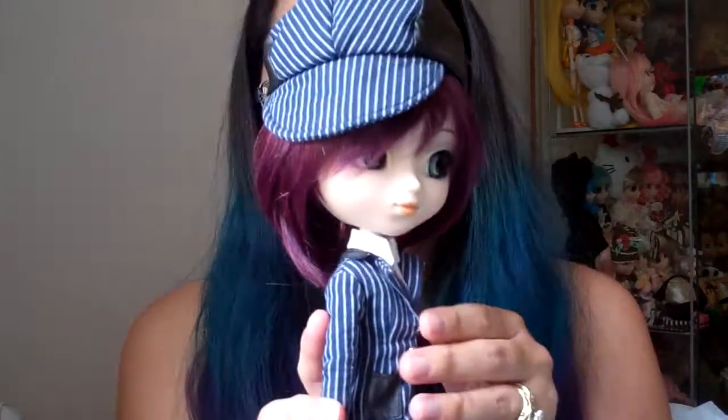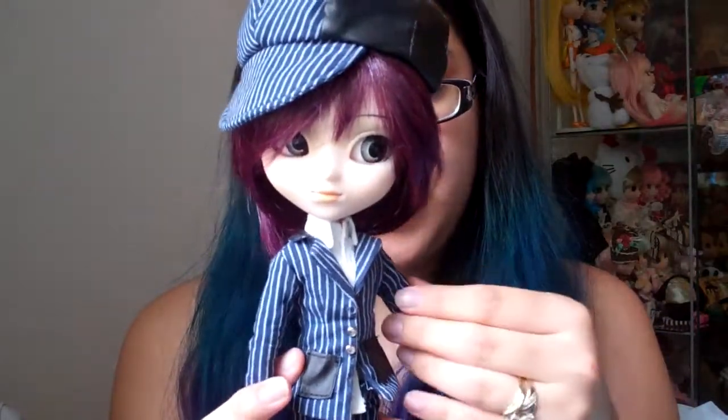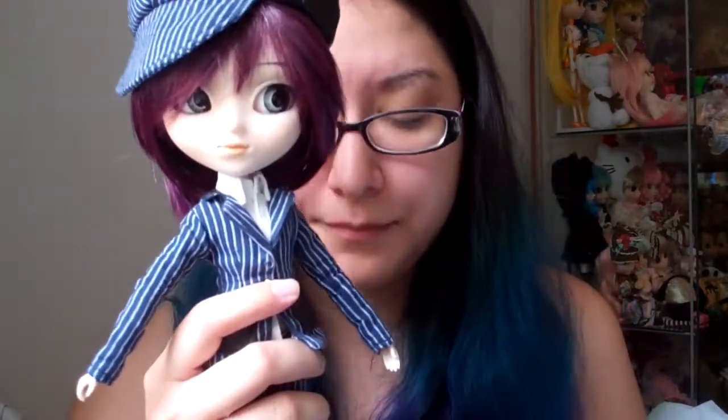Hi everyone. It's been a long time since I've made a review. Today's review is going to be short and it's an older doll. This review is going to be on Pulip Kalea. I don't know if you guys have heard of her, but I don't even think there are really any reviews out there of her. So I thought I'd take this opportunity to make a review of this doll in particular.